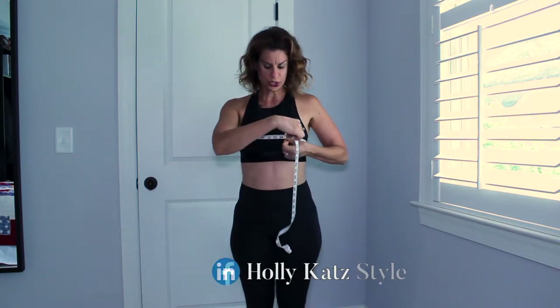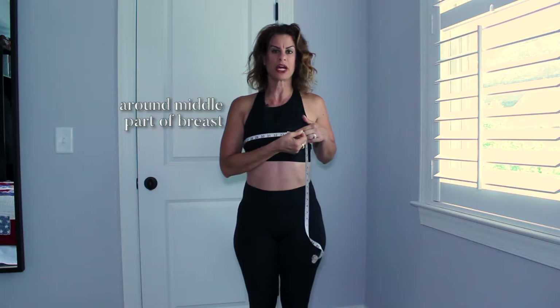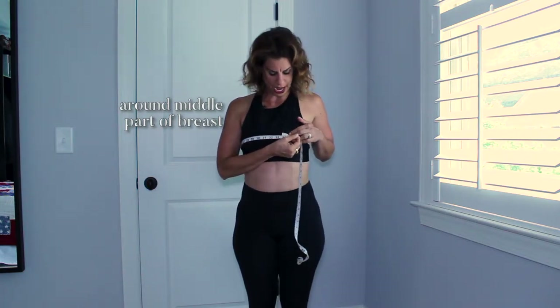Get a soft measuring tape from any hobby or craft store. Put it around the middle part of your breast and take a deep breath. As you see where the tape ends, I am a 34 bust.